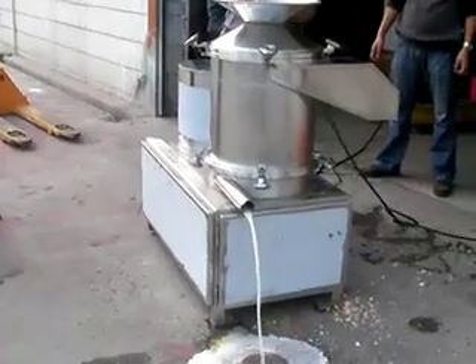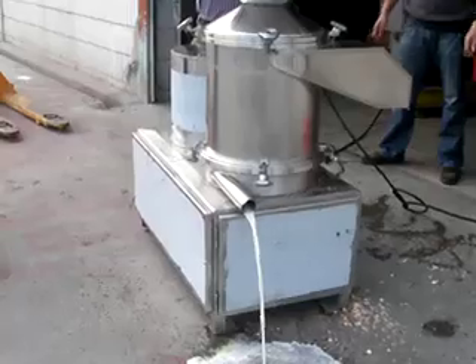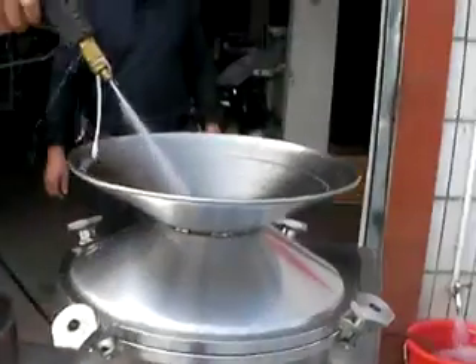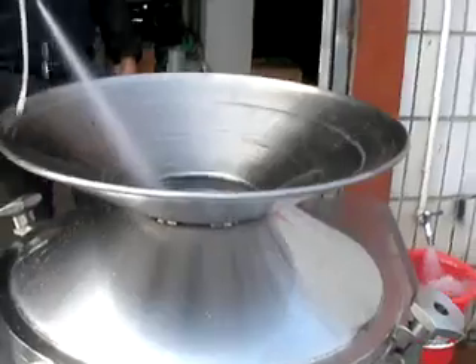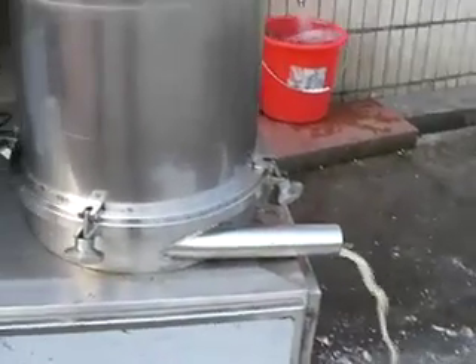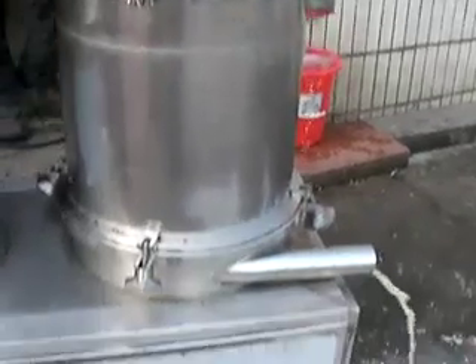For cleaning, the machine is also very easy. You can pour clean water into the hopper and let the machine run, and the inside part of the machine can be cleaned.